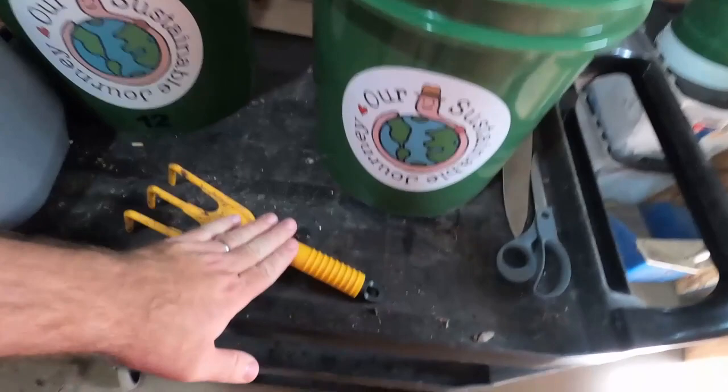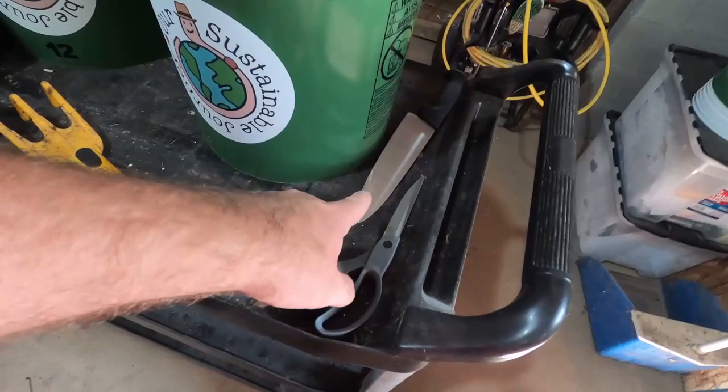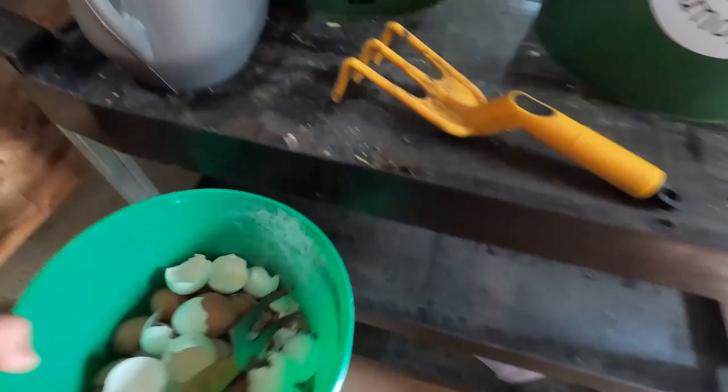I bring water in case there's a bin that's dry, cultivating tools, scissors in case there's something that doesn't belong in a food scrap bucket, a knife in case we need to cut anything up, and eggshells that we mash up if we need them when the bin's pH seems off.